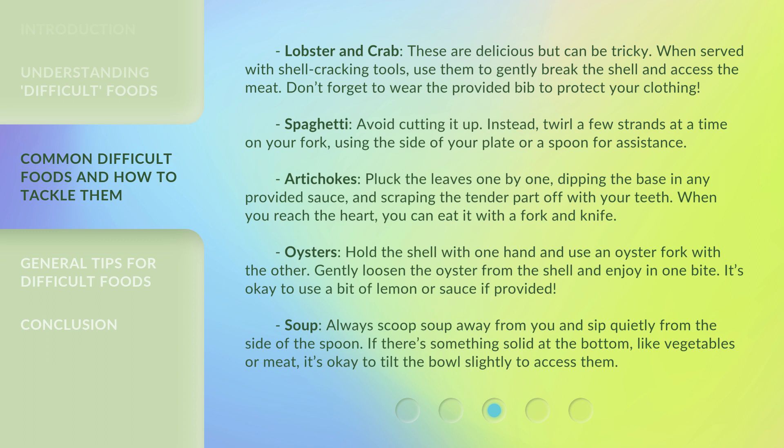Soup. Always scoop soup away from you and sip quietly from the side of the spoon. If there's something solid at the bottom, like vegetables or meat, it's okay to tilt the bowl slightly to access them.